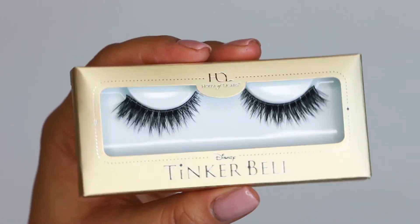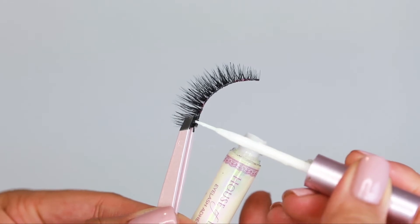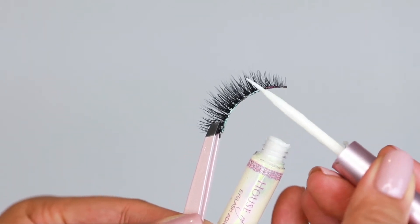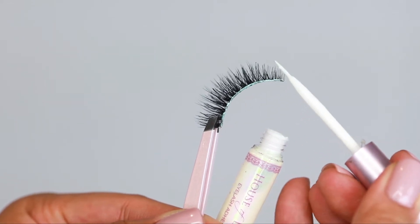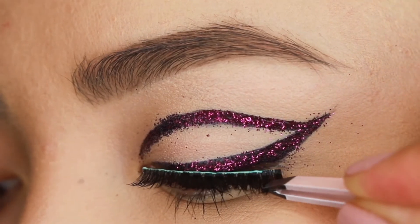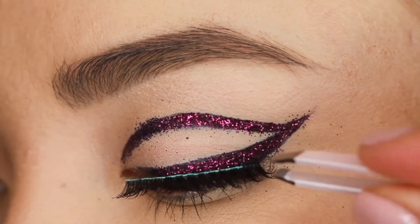Now we're using Just Wing It lashes. We're applying the lash adhesive on the lash band and waiting for it to get tacky — about 20 seconds, or until you start seeing a green iridescent shine through. We're placing the lash in the middle first and then securing the inner edge and the outer edge.